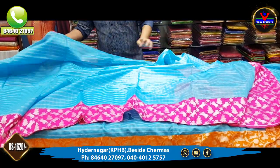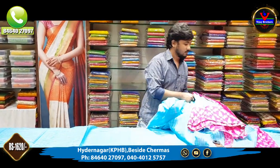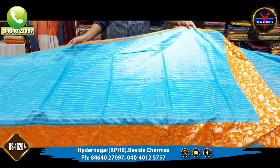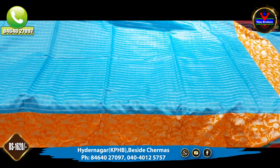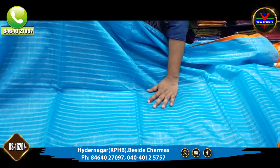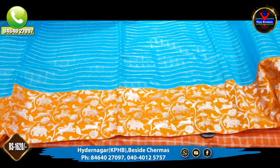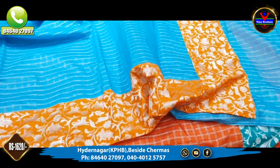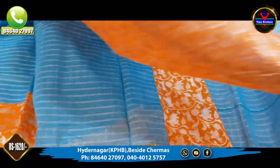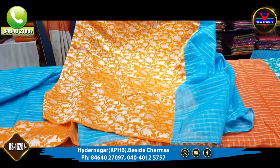There are a number of color combinations. The next saree is also a sky blue color combination with pink color matching. We have borders with an orange color combination. This saree is also available for 1620 rupees.